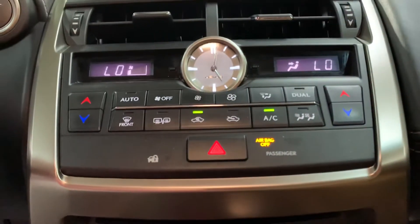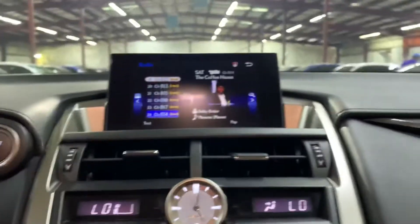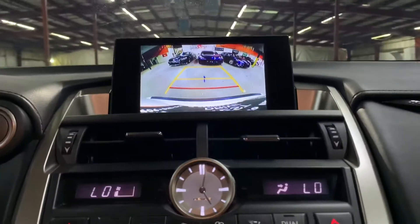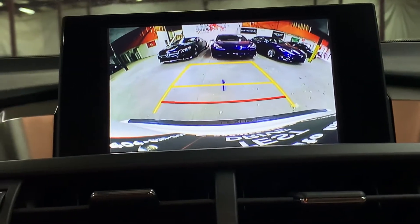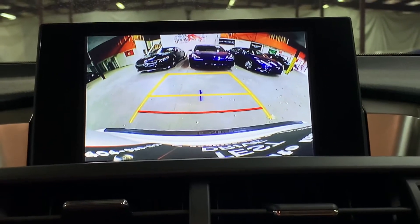Got your AC controls over here. AC is working fine. So I'm going to go ahead and shift to reverse, and you'll see that the backup camera shows up on the screen. It looks very clear and will definitely help you out a lot when backing up, parking, and trying to get out of tight spaces. Backup camera is included.